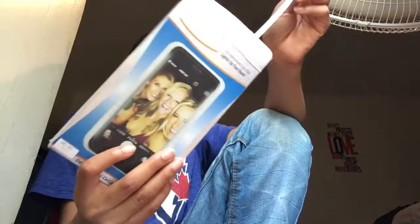So let's open it. The charger came like that — it came with the little tiny charger. I don't know if it came with the block.